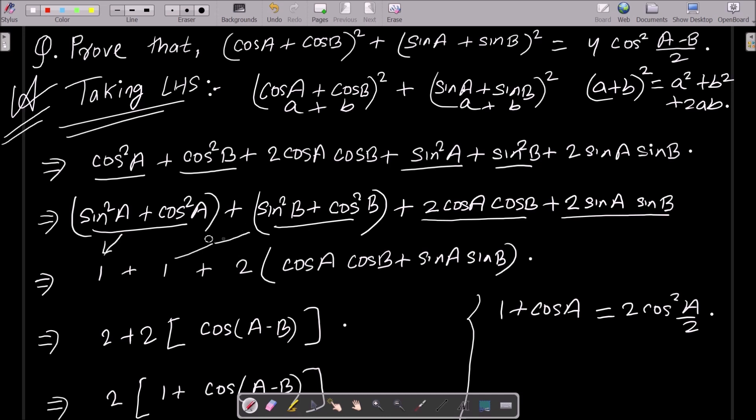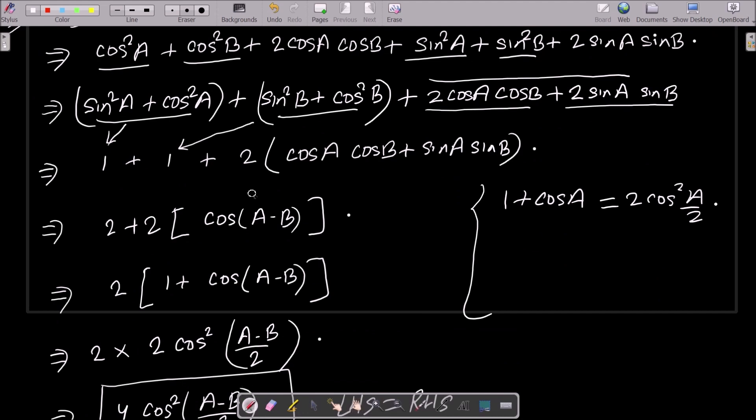Using the identity sin²a + cos²a = 1, each group returns 1. So we get 1 + 1 + 2(cos a·cos b + sin a·sin b). Take 2 as common; now cos a·cos b + sin a·sin b matches the formula for cos(a - b).